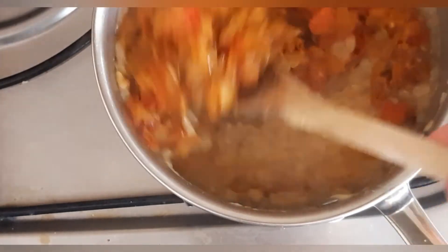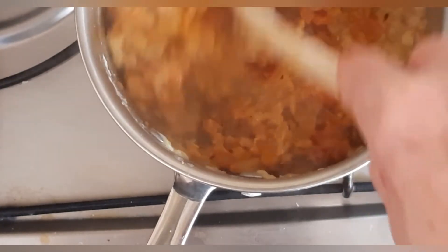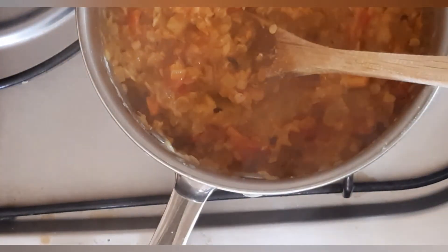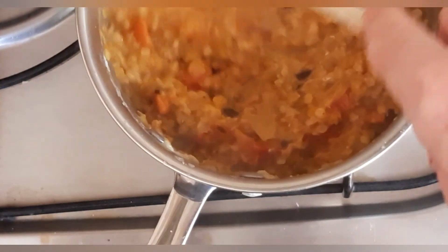And you can finish this with a squeeze of lemon — you can also add spinach or coriander into it — but this will just get finished with the juice of half a lemon. And there you go, red lentil dal.